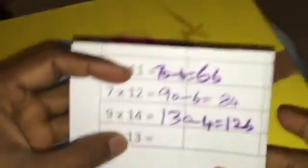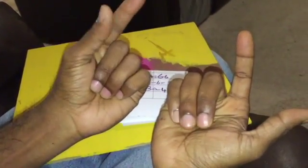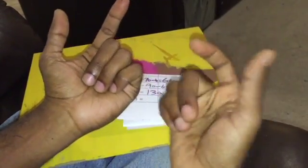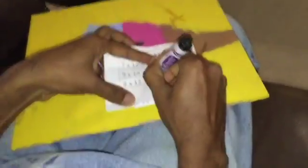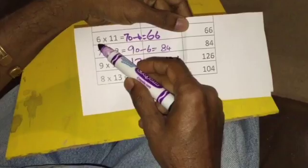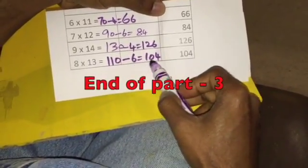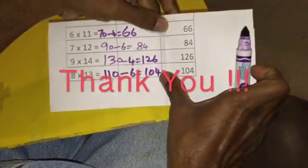Now let's do 8 times 13. I take 8 on my left hand — 6, 7, 8 — and 13 on my right hand — 11, 12, 13. That is 6 folded fingers, so 6 plus 5 is 11, that is 110. There are 3 folded fingers on the right and 2 unfolded fingers on the left — 3 times 2 is 6. 110 minus 6 equals 104. So: 6×11 is 66, 7×12 is 84, 9×14 is 126, 8×13 is 104. That's the end of part 3. Thank you.